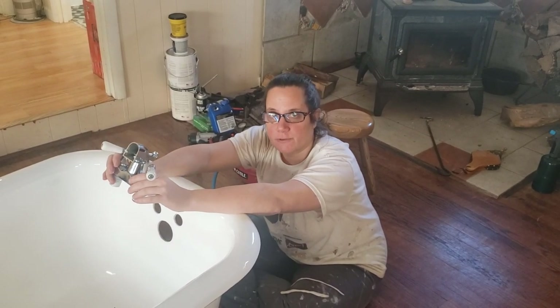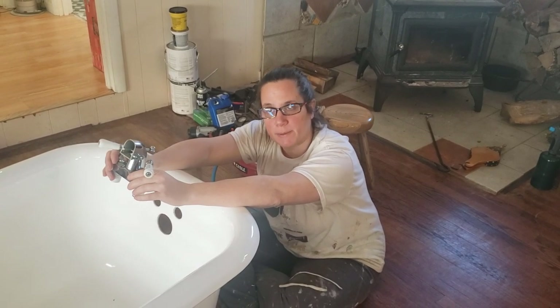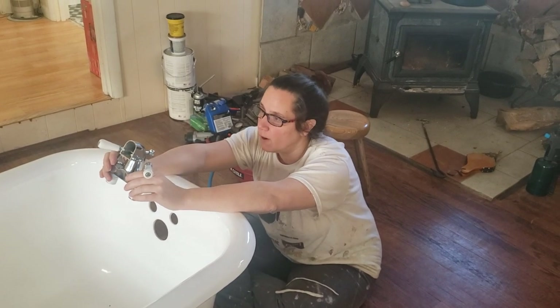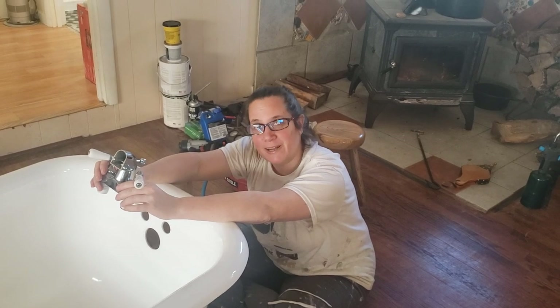Last time I put this faucet in a clawfoot, the clawfoot was already installed and I had to contort myself — maybe hang by my ankles from the ceiling — and a couple of other creative things to get access. So I am putting this on before we put the clawfoot tub through that door so I don't have to do that this time.